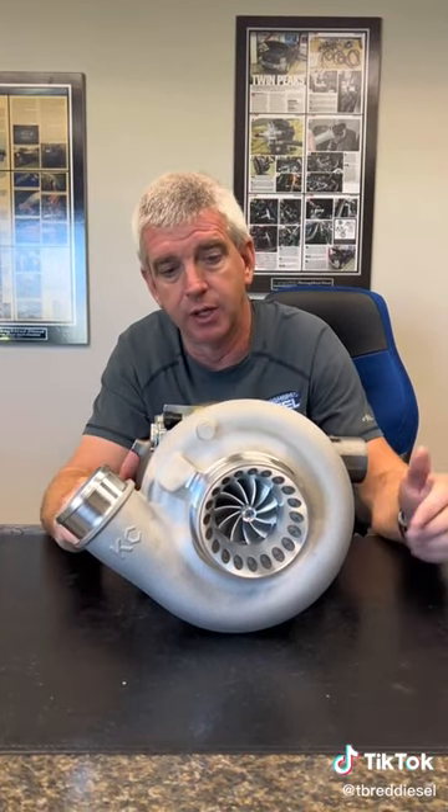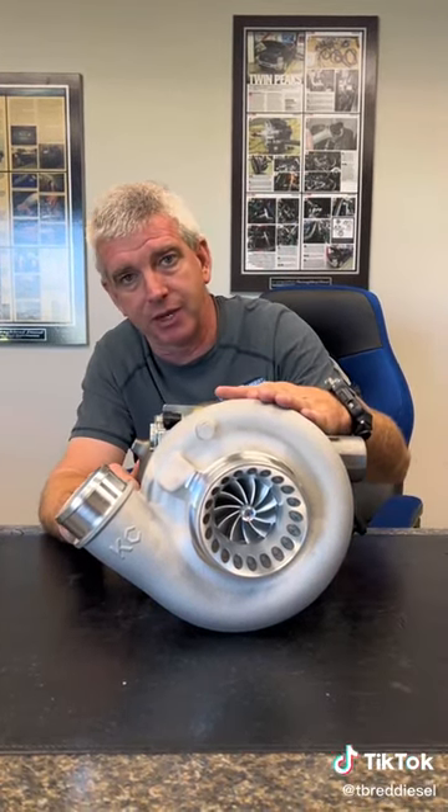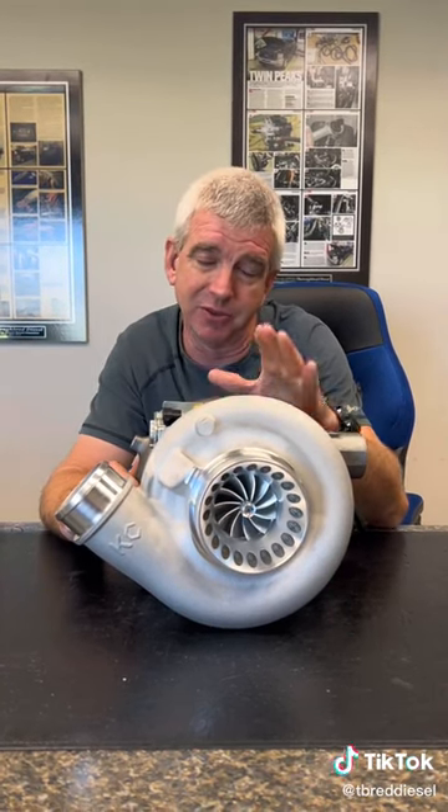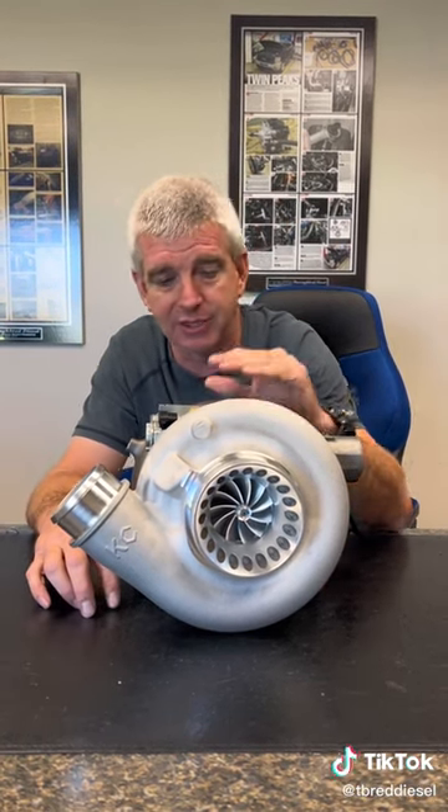You guys that are doing a drop-in performance turbo for your 6.0s, definitely consider the KC Jetfire Stage 1. The Stage 1 Jetfire from KC — you can get this with a 10-blade turbine wheel, that's going to be the turbine wheel that gives you all of that awesome '03 sound. You can get it with 13-blade if you don't want to have all that sound.